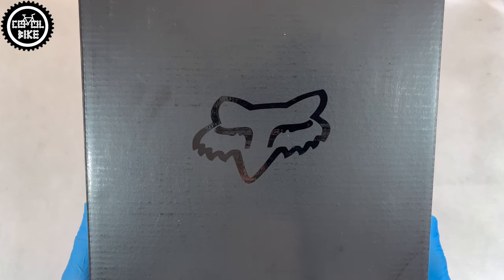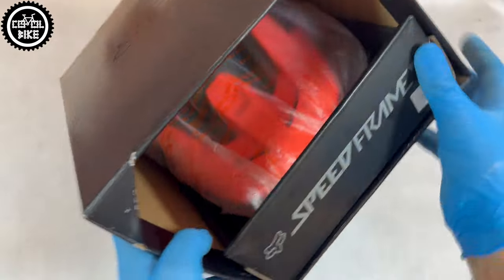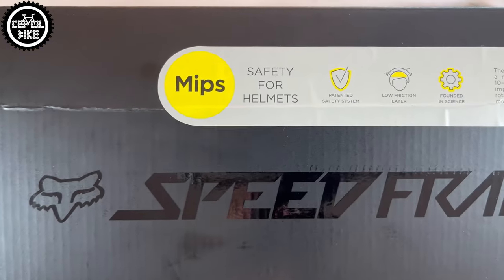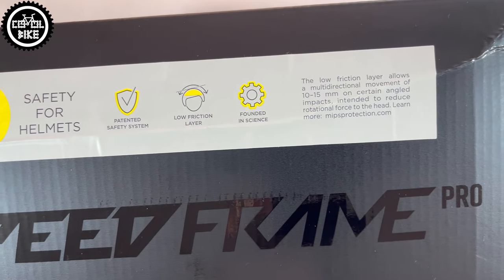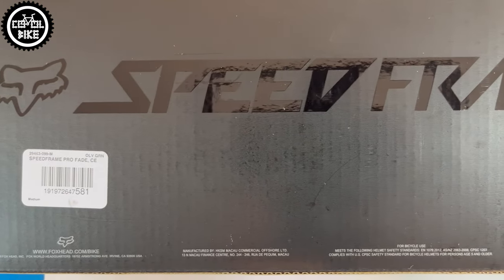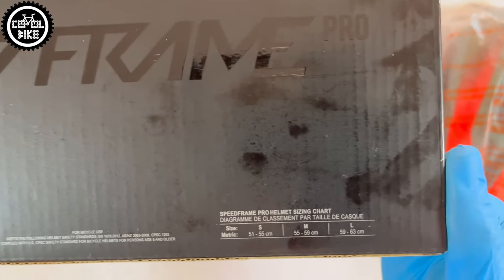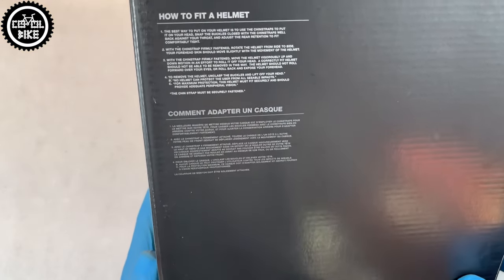Hello, I present the Fox Speedframe Pro Helmet, which comes in a nice sliding box on which you can find information about the additional MIPS insert, manufacturer, place of production, norms and standards, available sizes, as well as tips on how to fit the helmet correctly and some warnings.